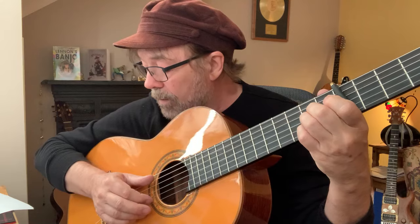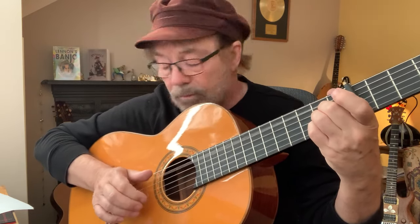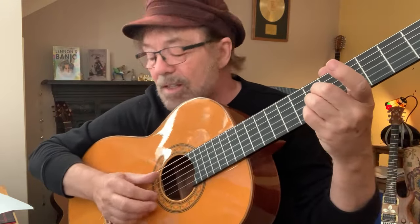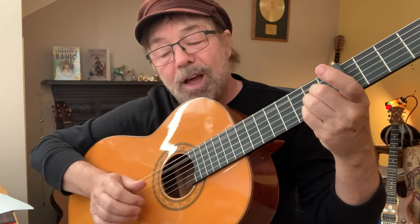The chord changes now to an A. We're going to play an open second string and then hammer the chord on. You can just do it with one finger again — I tend to hammer the whole thing on even though I'm only striking the second string. 'One, five, and one, five, one, five.'